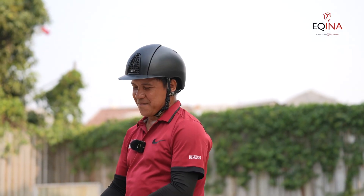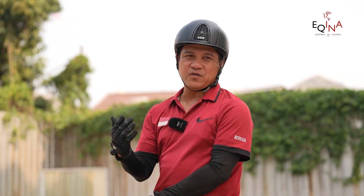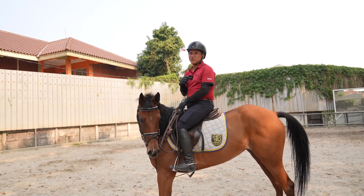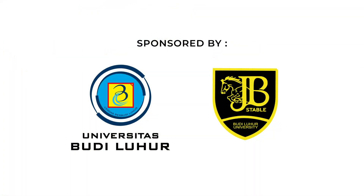Itu sedikit tips dari saya — bagaimana cara membuat canter yang benar pada kuda-kuda yang masih baru, atau pada kuda-kuda yang sering salah canternya. Jangan lupa, saksikan terus video-video dari kami.